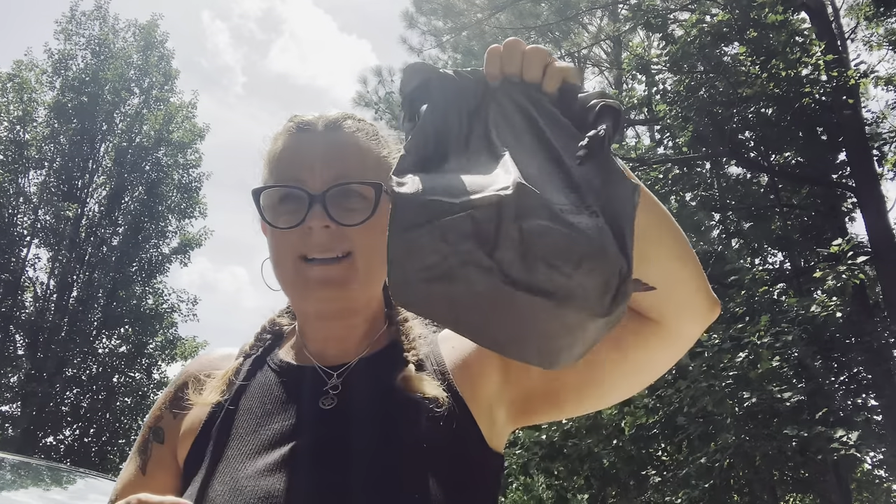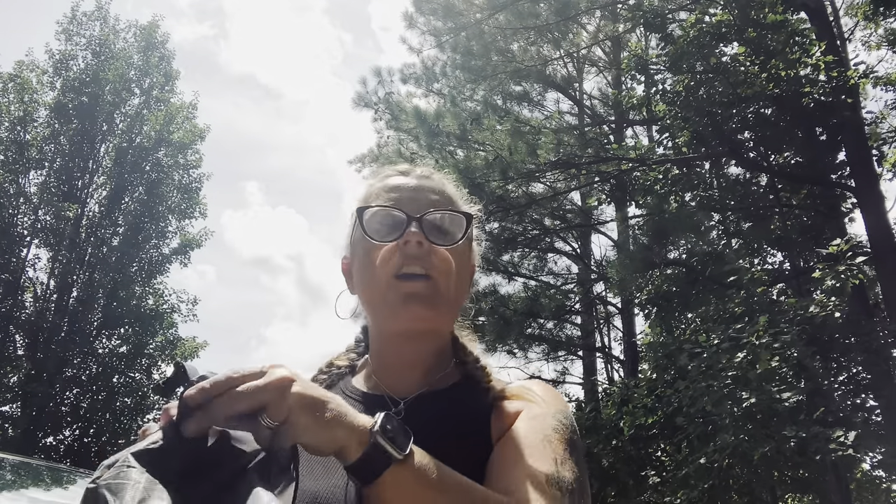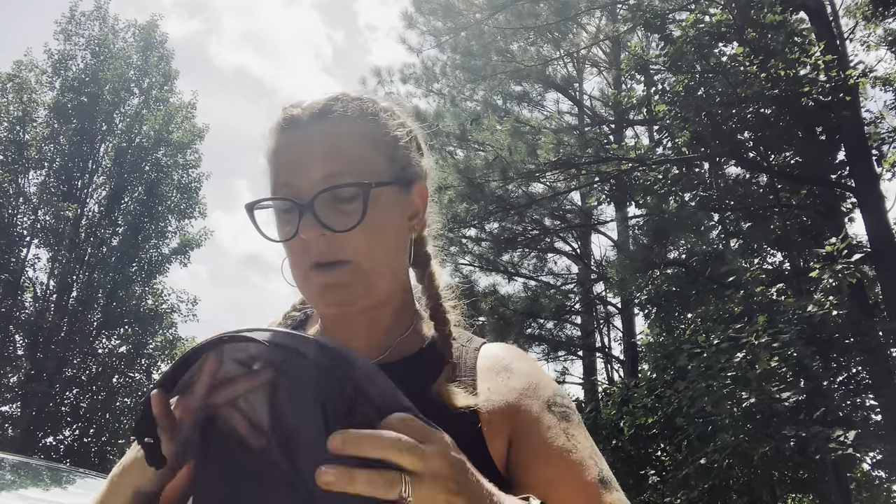Next is my cooking bag — everything's in a Wise Owl dry bag. I have my cup, JetBoil JetPower fuel, and my JetBoil stove system. Pretty much all you really need to do is boil water to rehydrate those freeze-dried meals, so there's not a lot of real cooking going on, but the meals are delicious.